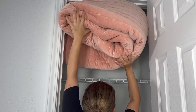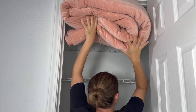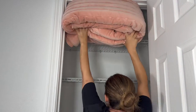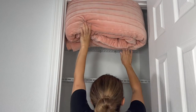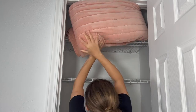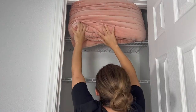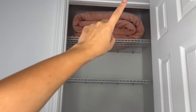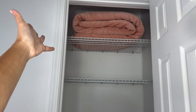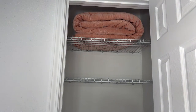Now I'm ready to go ahead and put everything in the closet — I'm super excited to see the outcome. I was struggling to reach the top shelf, so I had to grab my husband to help me put that up there.